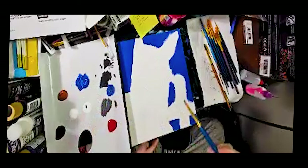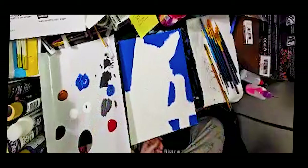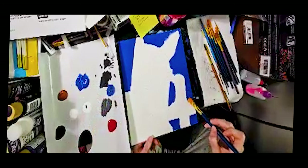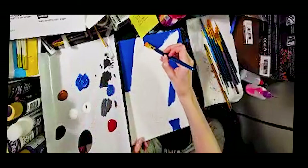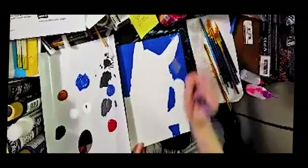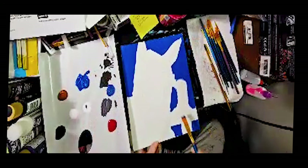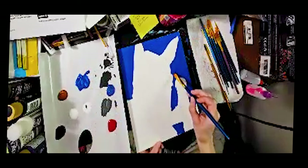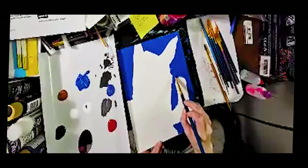I'm switching to a smaller brush because I don't want to get blue all over everything. If you're here and want to say something or ask questions, please do — I will respond to all questions. I'm using the smaller brush to get in the rest of the blue because I was having trouble with the big brush and didn't want to paint over all of my drawings.